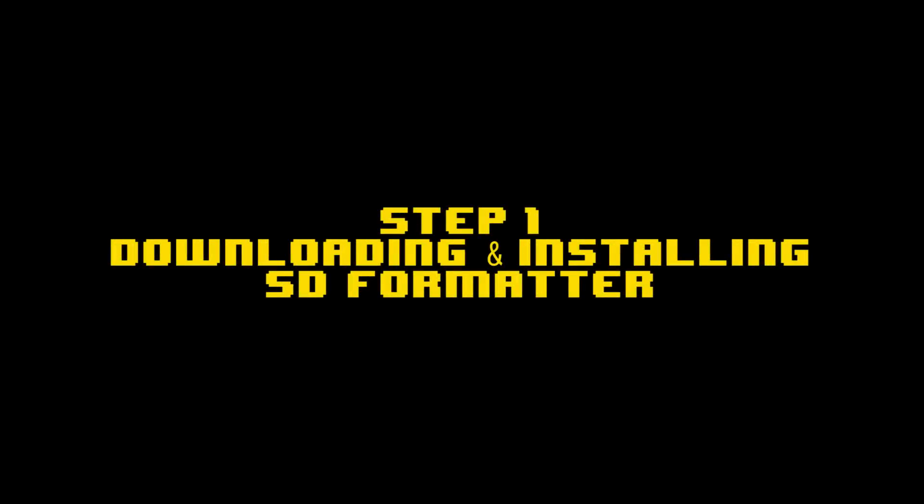So without further ado, let's get started and install NOOBS on our Raspberry Pi 3. Step 1 is downloading and installing the SD formatter tool from the SD Association's website. You'll find the link for that in the description below.